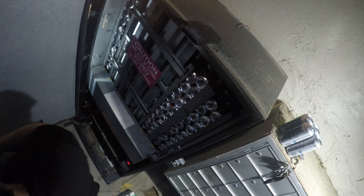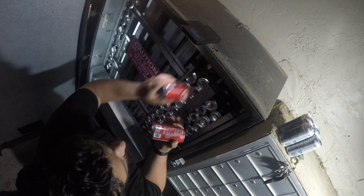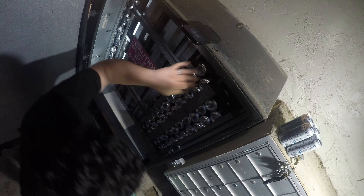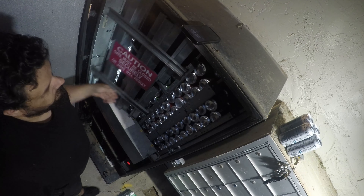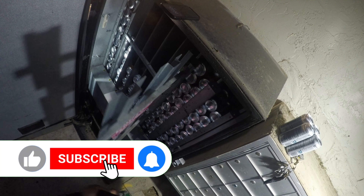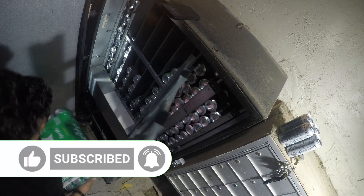90% of the people who watch my channel are not subscribed, so I do appreciate everyone watching and sharing. Like, share, and subscribe — hit that bell notification to be notified when I drop new videos.